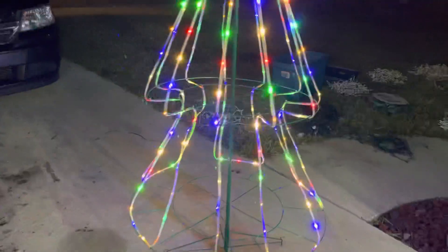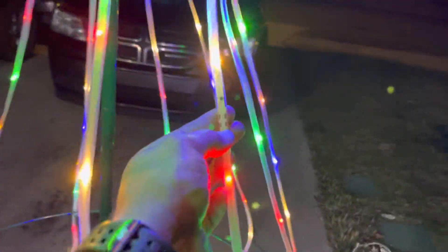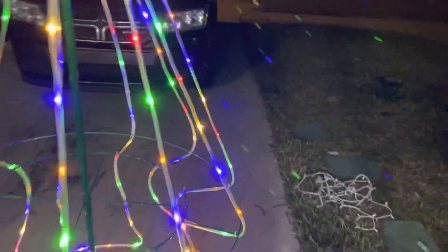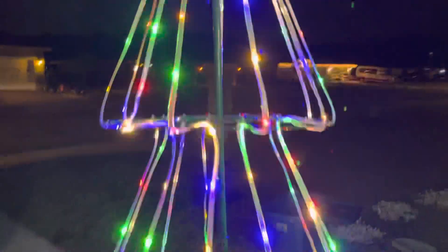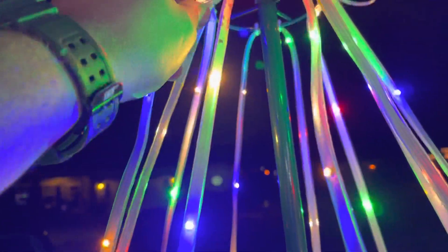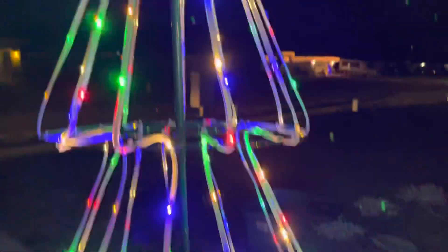So we just keep it on the regular solid colors. If you ever need to replace them, you can cut right here and replace the strand that went bad. You can also change out the star — they just have the regular old RGB pixel connector on them, so that's always an option.